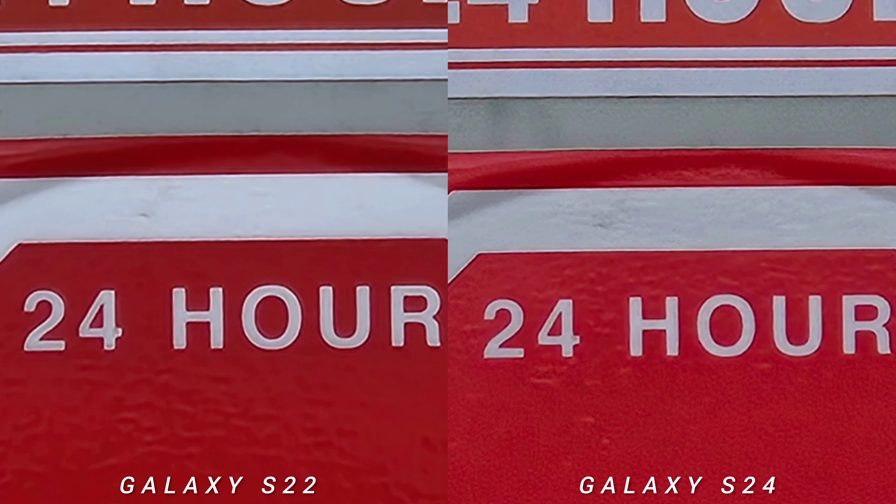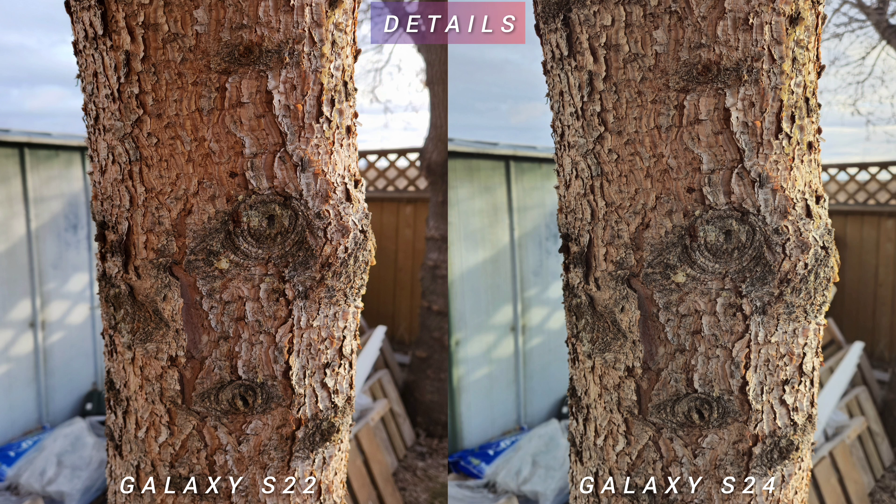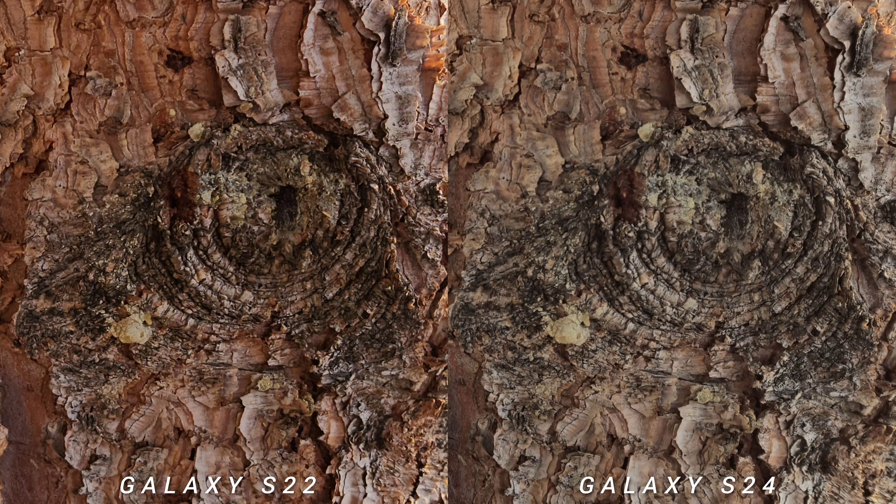Both phones can go as far as 30x digital crop. For the last image test — details and the 50-megapixel battle — they're both really good. The only difference is contrast: a little more contrasty and colorful on the older S22, and brighter on the S24.